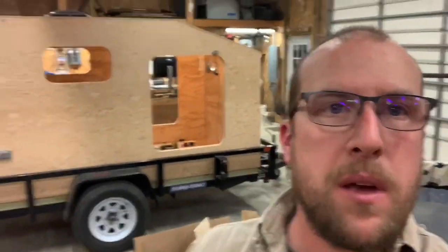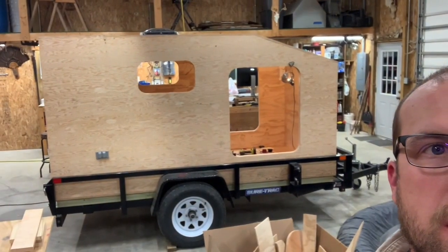All right, everybody, welcome back to the channel. I'm going to do another update video on my tiny camper, my square drop camper pod, which I'm going to come back here so you guys can see it in the background. It's coming along nicely. This video is going to be a quick update to show you what I've completed since the last update and what the plans are going forward.